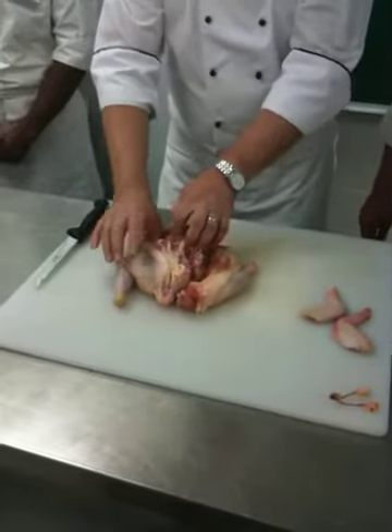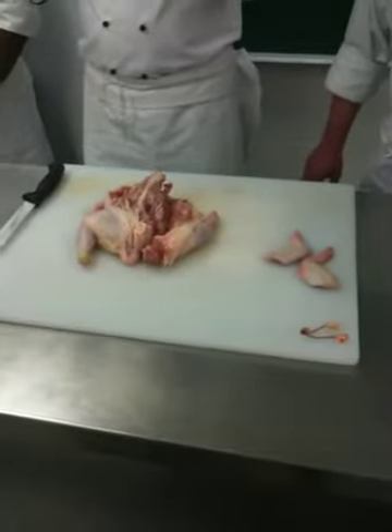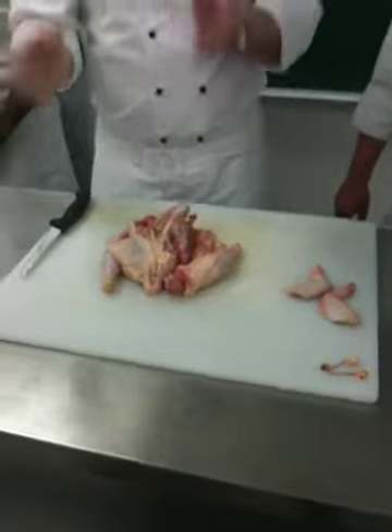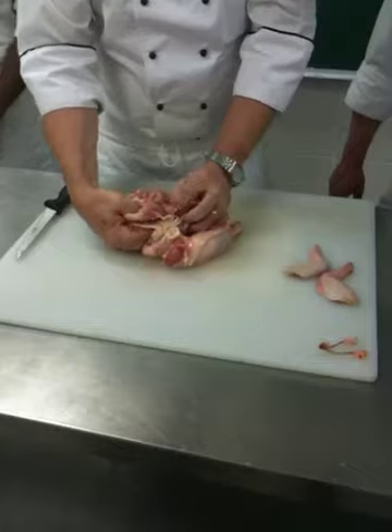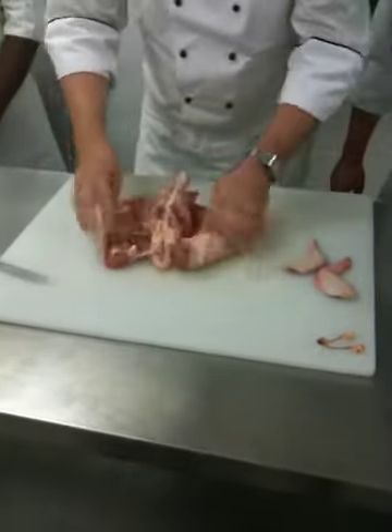Quick twist. If I do it slowly, what happens is I break away a piece of backbone, so I get this great lump of bone that I don't really want. So I do it quickly — it dislocates it. A little bit of backbone came there, see that? Even though I did it quickly. So that is now out of the way.